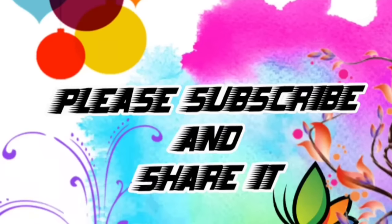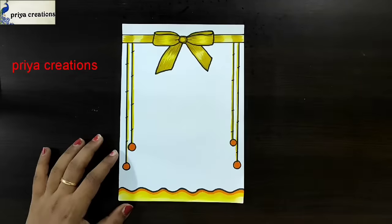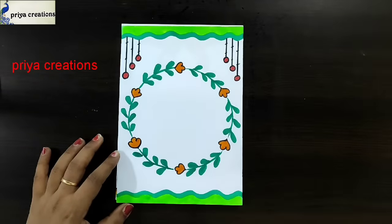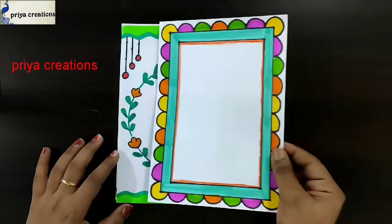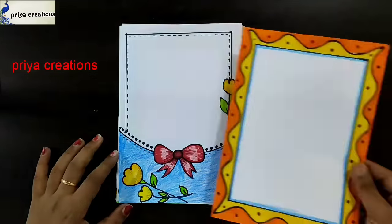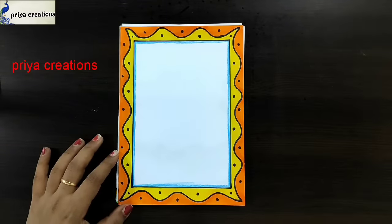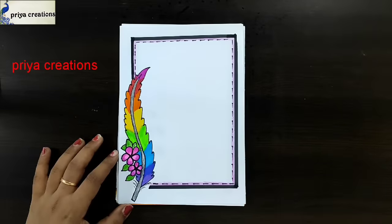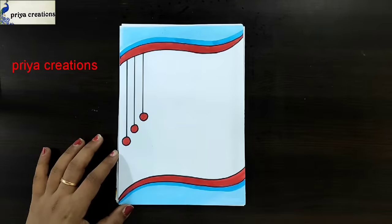Welcome to Prea Creations. Don't forget to like and subscribe and let me know which you like. Round shape border design, orange and green color combination, green and yellow color combination design, red color ribbon frame design, yellow and orange color frame design, red color flower border design, feather border design, blue and red color frame design, mathematics cover page.